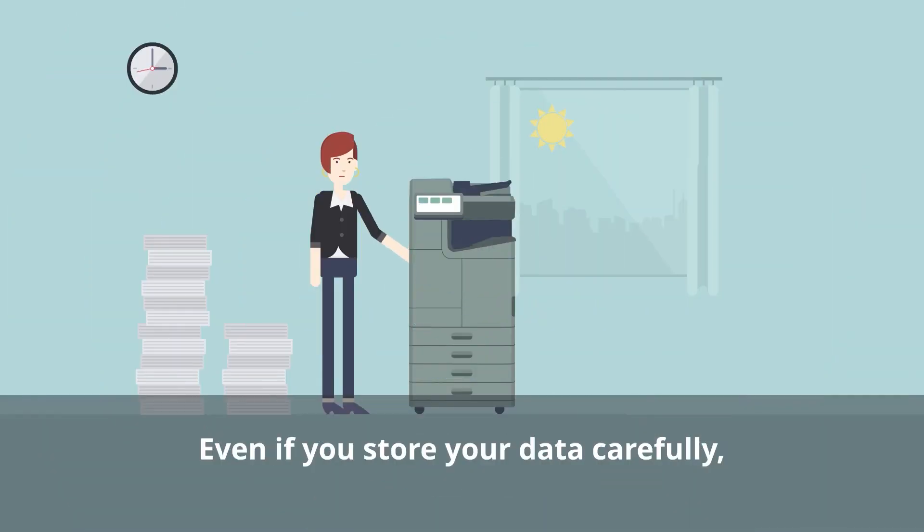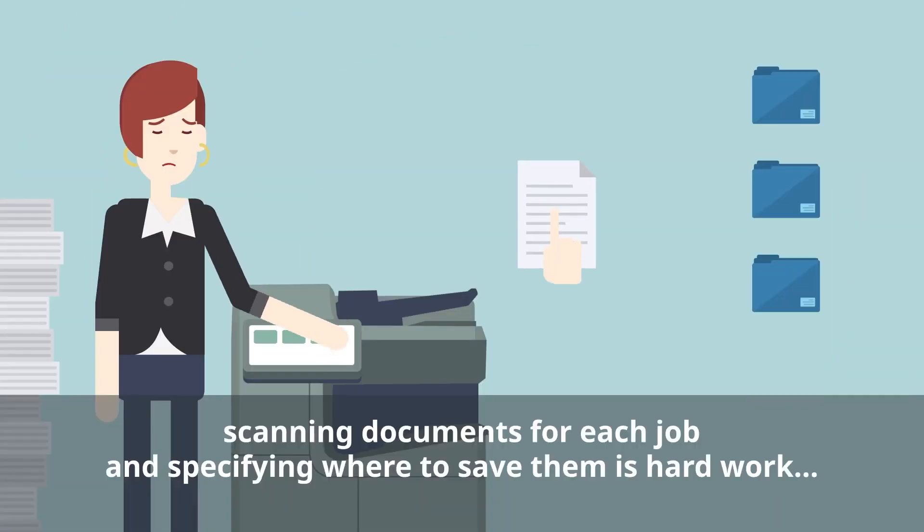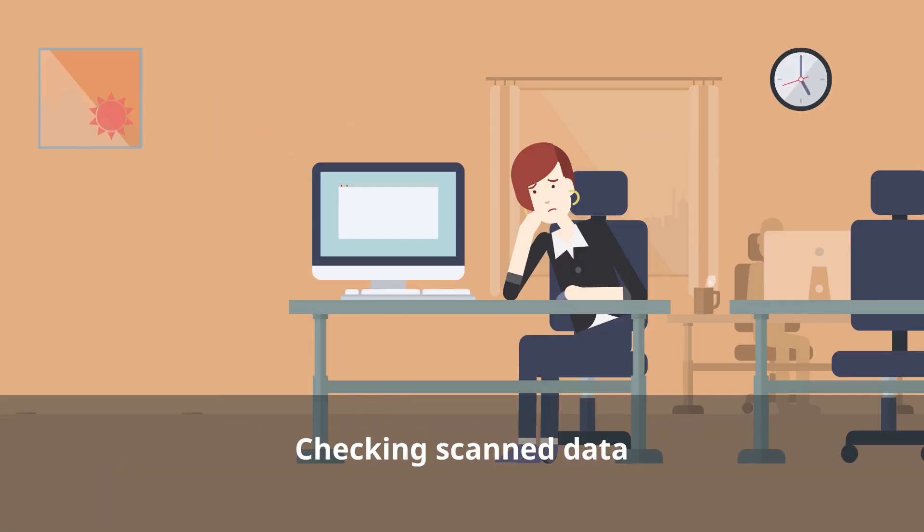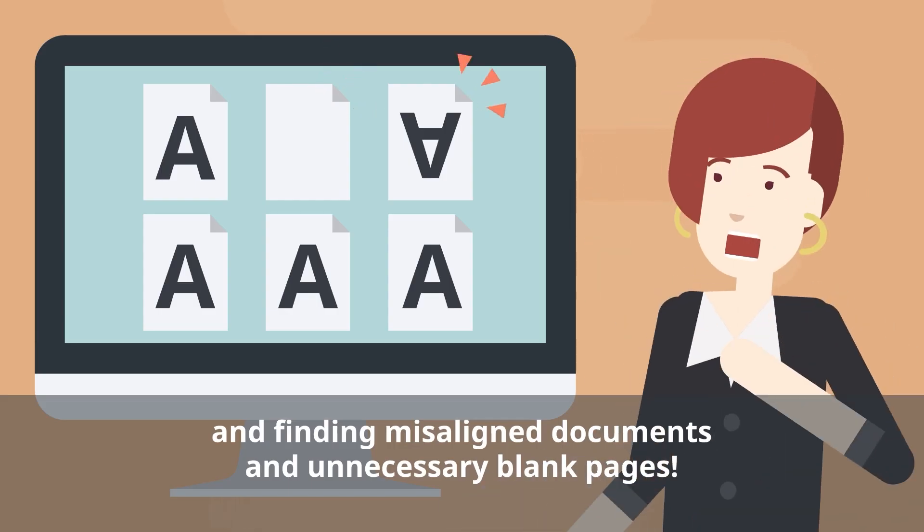Even if you store your data carefully, the process of scanning documents for each job and specifying where to save them is hard work and time-consuming. When you have to check the scanned data on your computer and adjust the wrong orientation,